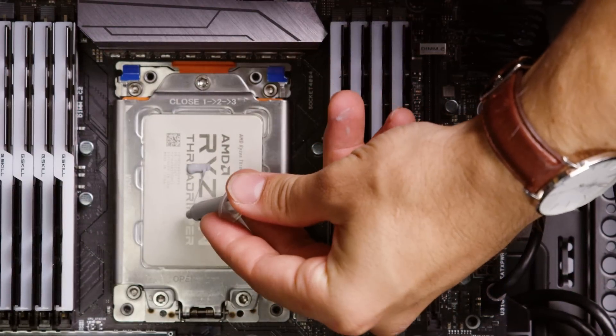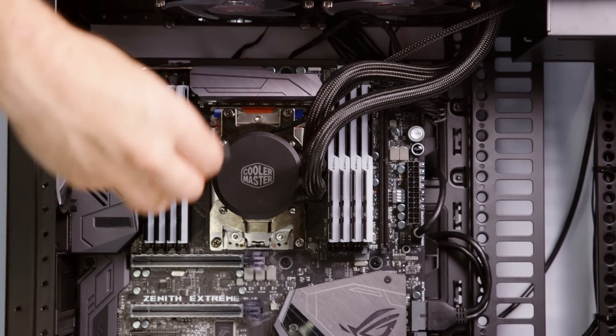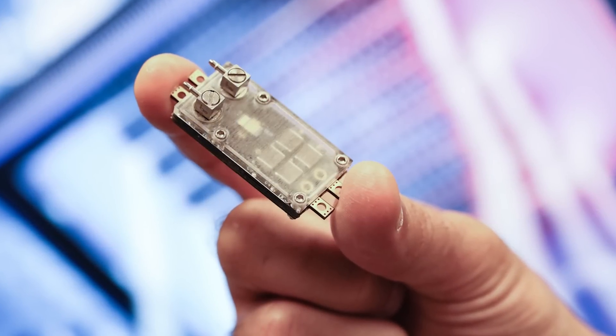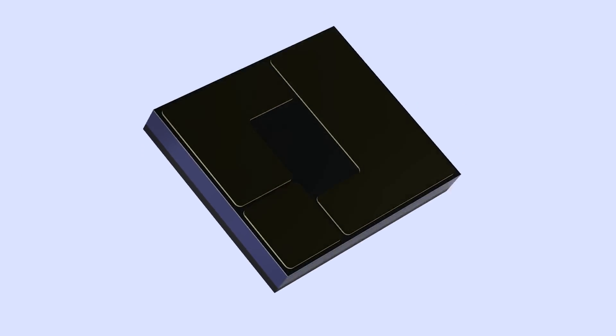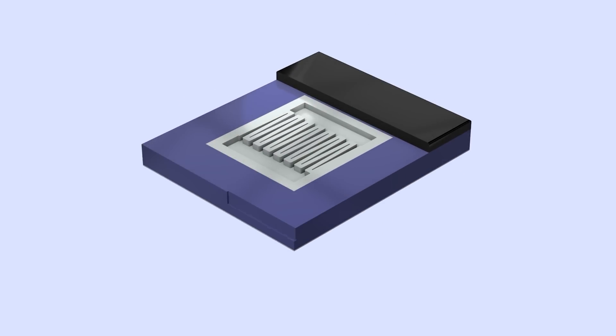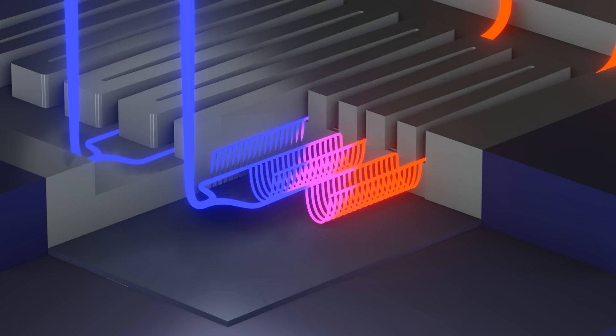A big part of their approach was to look at the electronics and the thermal management as a single problem, rather than the paradigm we're more used to, where one company works on making chips and another works on making heat sinks or water blocks. Instead, the idea was to design a chip in concert with an integrated liquid cooling solution so that you would already know where the hot spots were. To demonstrate this idea, they used a device that generates a lot of heat — in this case, a power converter — and then etched water microchannels into a layer directly below the gallium nitride chip that handled the power conversion, with small capillaries below hot spots and larger channels operating as inflow and outflow pipes.